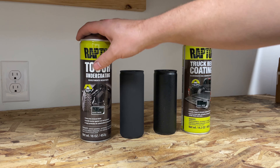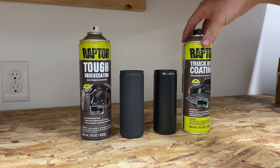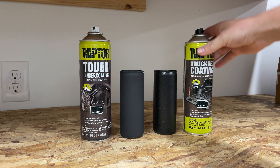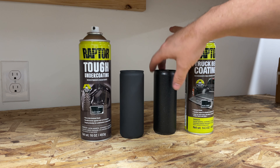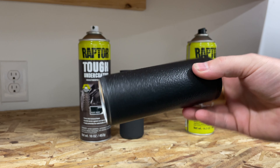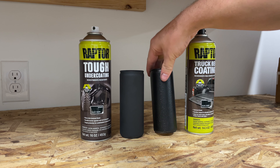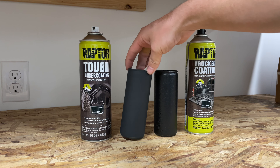One difference is that this undercoating was $14.99 or $15.99, and then the truck bed coating was $18.99 or $19.99, so it's definitely a little more expensive. But I think I like it better — I think it's more uniform and I think it's going to be more durable, but we'll see. I'm going to do a little bit of torture testing to see which I like better and which is more durable.